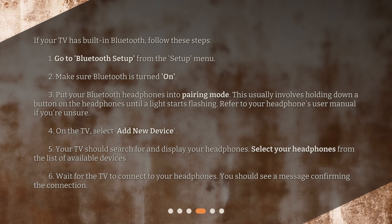On the TV, select Add new device. Your TV should search for and display your headphones. Select your headphones from the list of available devices. Wait for the TV to connect to your headphones. You should see a message confirming the connection.